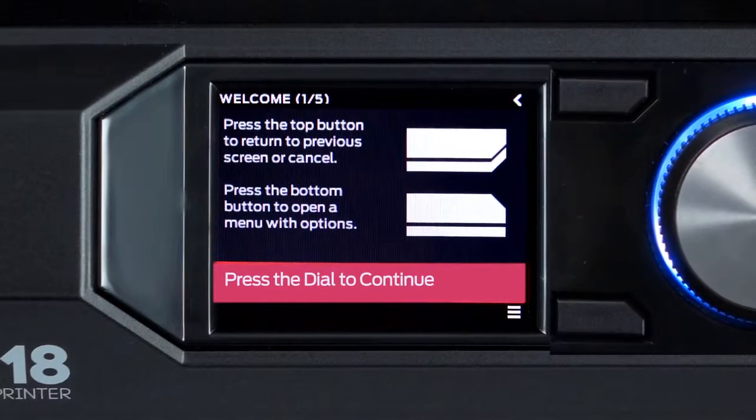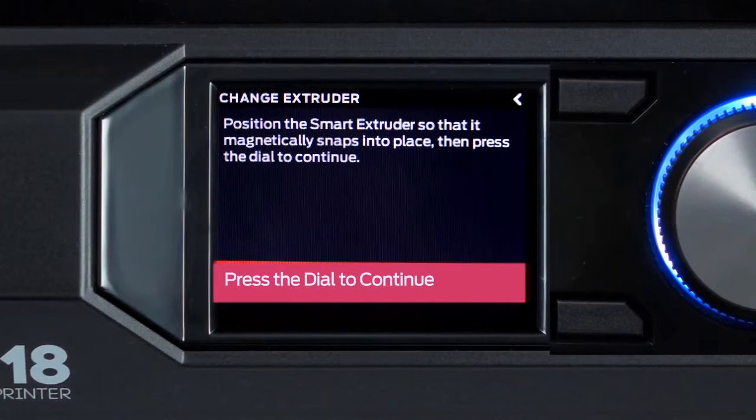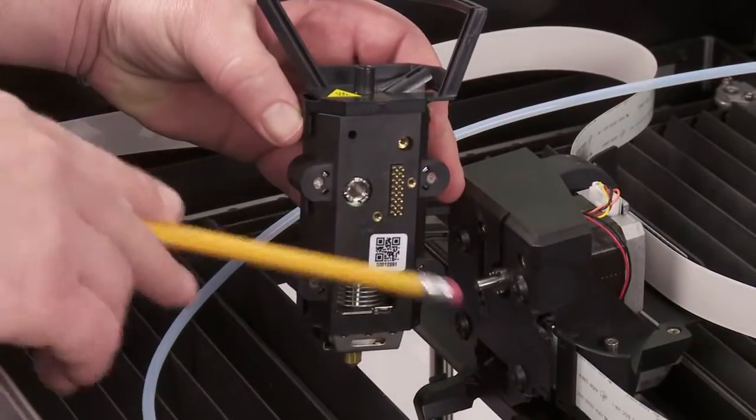The first screen shows you how to navigate the interface on the full-color LCD display. Next, we'll attach the MakerBot Replicator Smart Extruder. Open the top lid and attach the Smart Extruder to the gantry, making sure that the connector pins align as shown here.